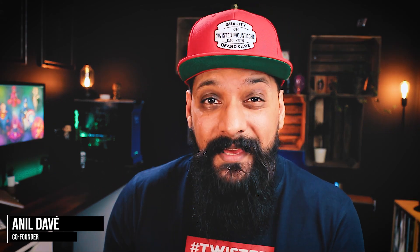Hey, it's Anil from Twister Mustache. There's always days when I think I wish I had just a little bit more hold on my beard — that last little touch just before you go out on town with the boys, or maybe going on a date.